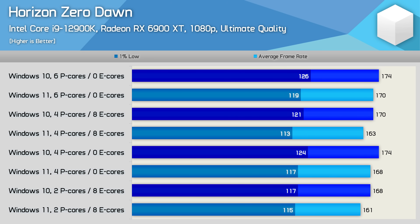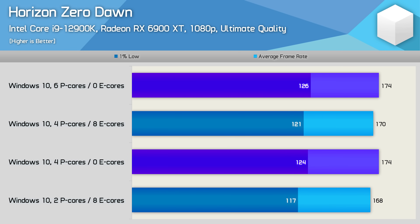In Horizon Zero Dawn, performance is a bit all over the place between the two operating systems, though Windows 10 was consistently faster. Looking at the Windows 10 data, the first thing we see is that the p-cores really are enough to run the game — adding another two does really nothing. We again see that adding 8e cores slightly reduces performance overall, while 4p cores is better than 2p plus 8e. But because this isn't a very CPU demanding game, the margins are very small and not worth worrying about.